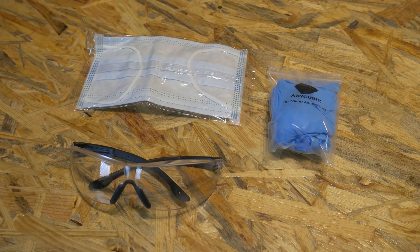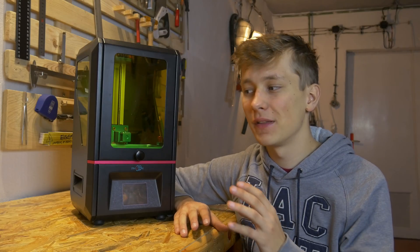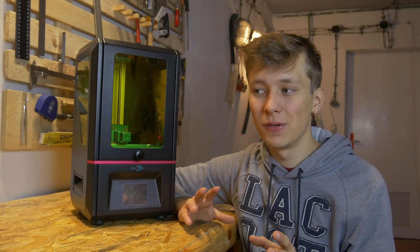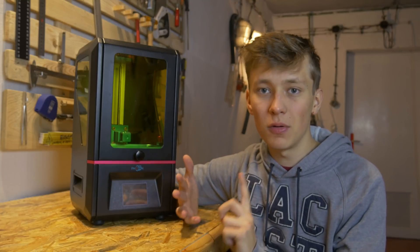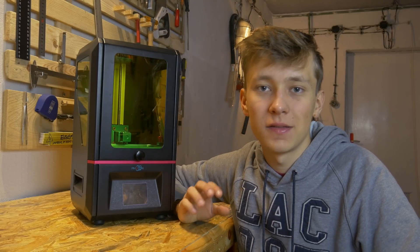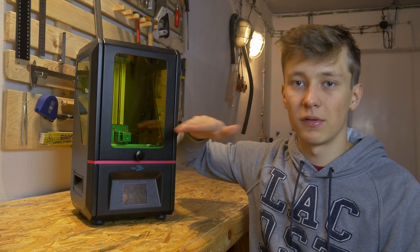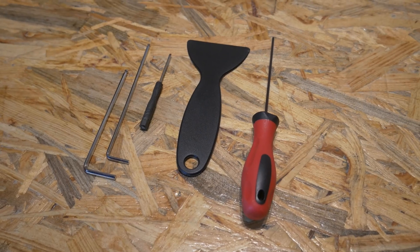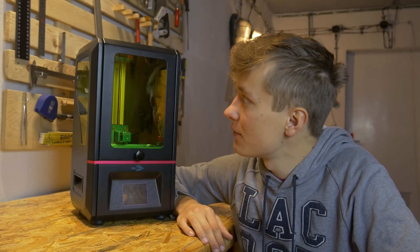In the kit you can find gloves and a mask, and those two things are very very important because resin is really dangerous — that's nasty stuff. You don't want to get hurt by the resin, so always use gloves and a mask, and I also recommend eye protection. You also have the power supply, instruction manual, and an additional FEP film for the bottom of the tank in case you damage the current one — you can replace it. And there is also a spatula to remove the prints.